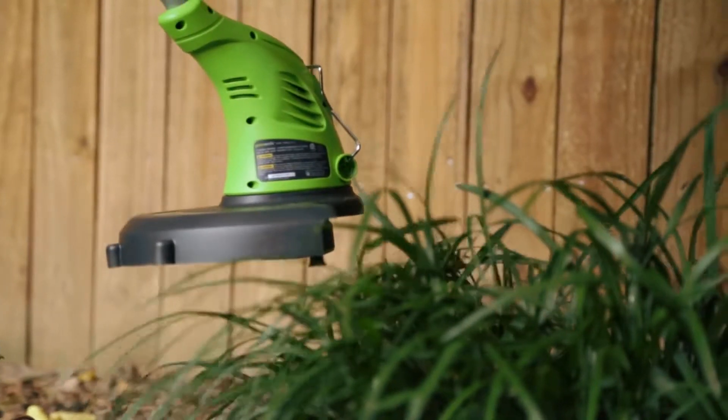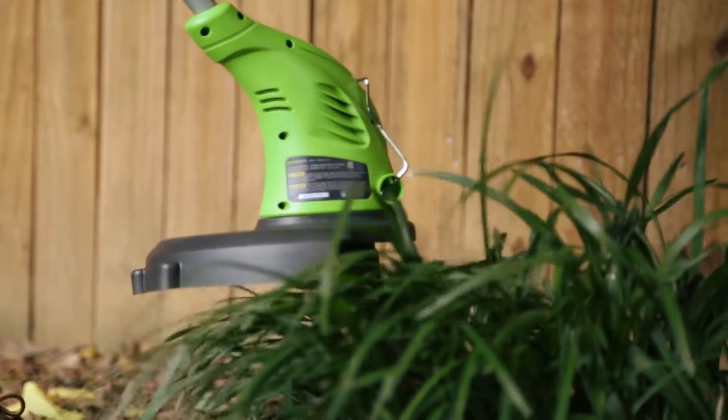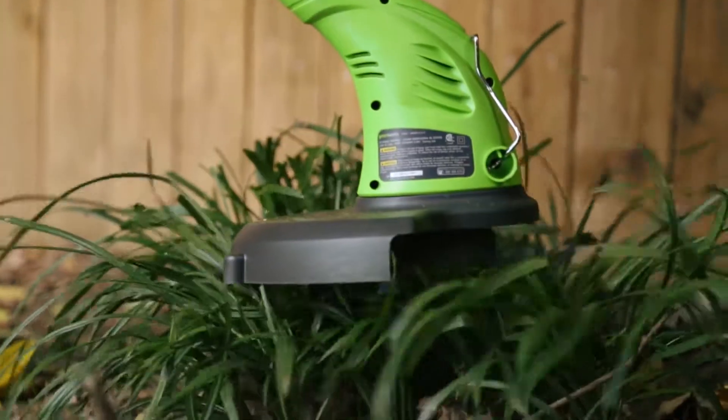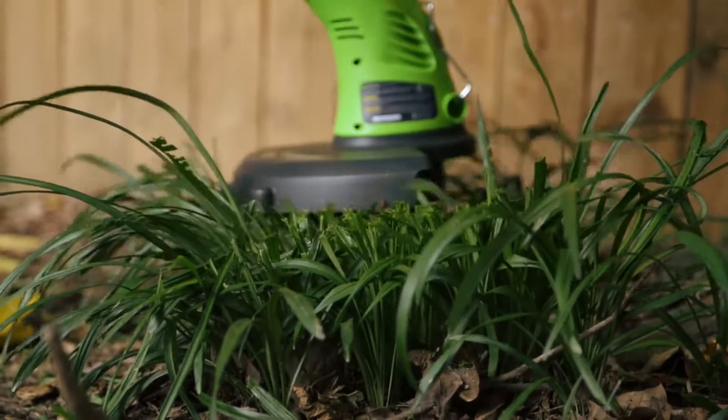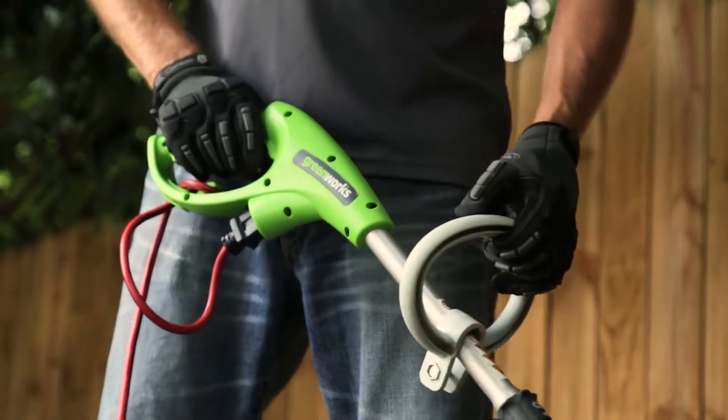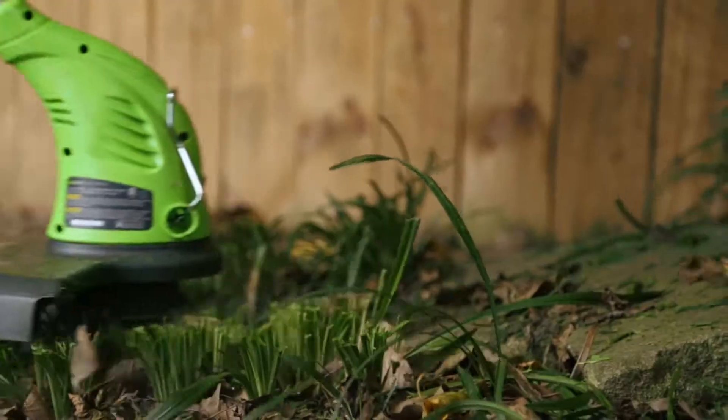When dealing with tall grass and weeds, cut from the top down. Gradually cut into grass by using the tips of the strings. When cutting, be sure to not bury or force the trimmer head into tall grass. Maintaining a proper handle position will also maximize the trimmer's efficiency.